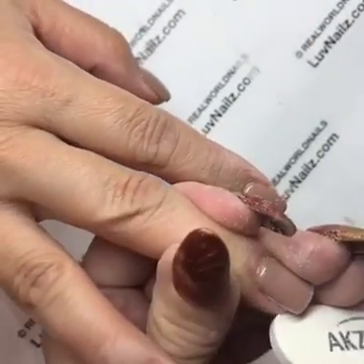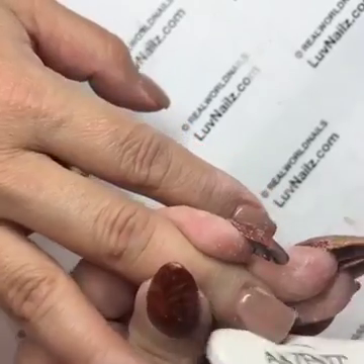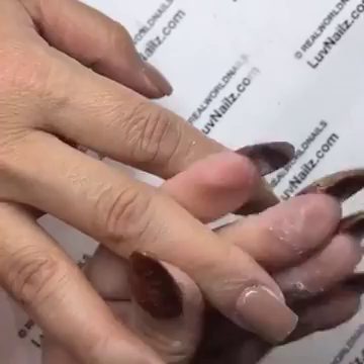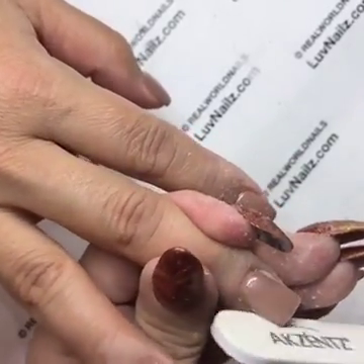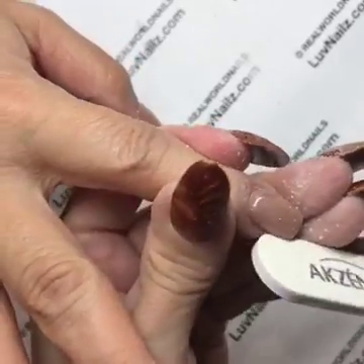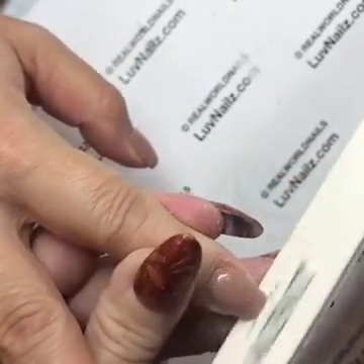I'm going to put all the Effects top coats together in a kit, so if you're wanting them I'll discount it if you get all the top coats at one time, because they're awesome and you will definitely use them.